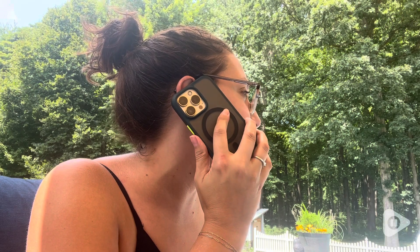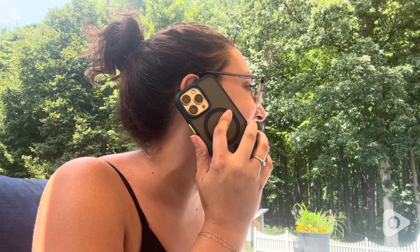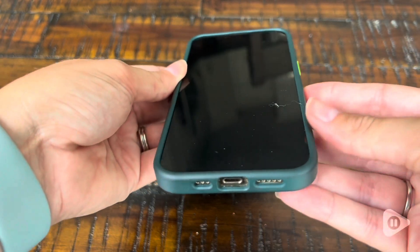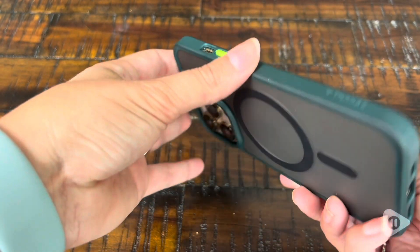Not only do I love the look of it, but I love the protection that it gives to my phone. I sometimes — a lot of times — have the case of the drops, and this gives me peace of mind knowing that my phone is protected.